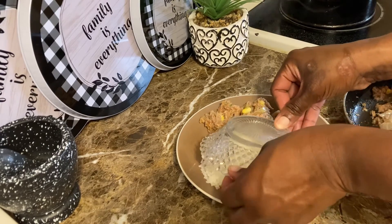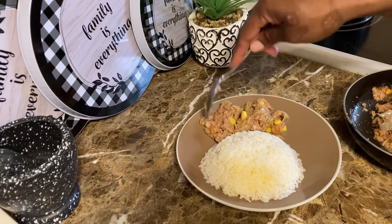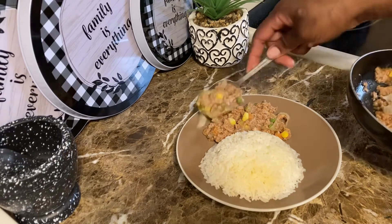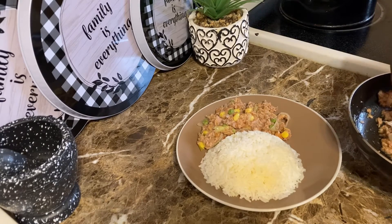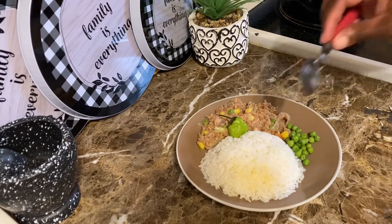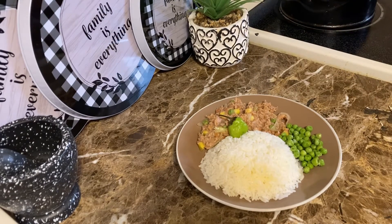This meal was just for me, I got it for myself alone, so I plated it in a small serving. It was so good — and not a lot of grease, so it's a rich, healthy, protein meal. You should try this; come back and comment and let me know. I added some green peas on the side and I put some dried cranberry on top. It was a nice, complete meal.